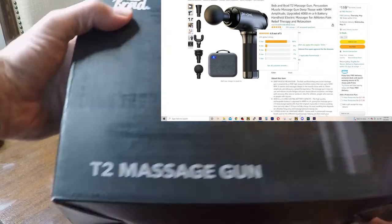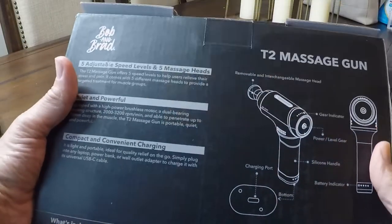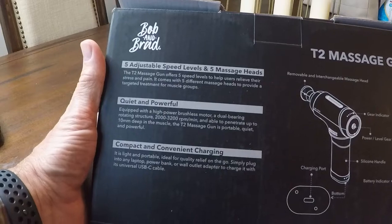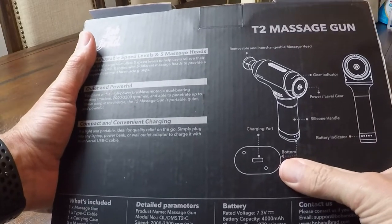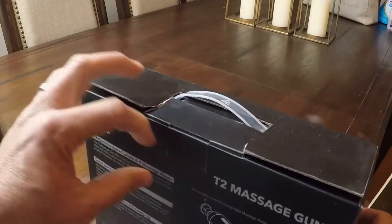This is the T2 massage gun from Bob and Brad. As you can see, it comes with five adjustable speed levels and five different massage heads. It says it's quiet and powerful, but we'll be sure to check that out. It has a charging port right on the bottom. Let's open this up and check it out.